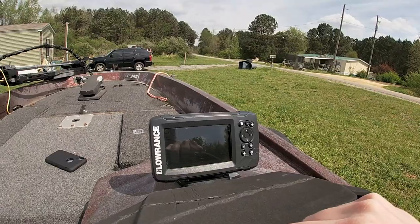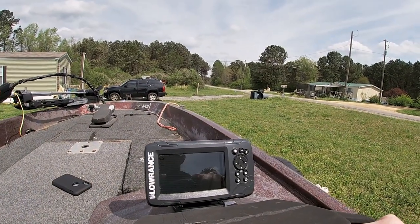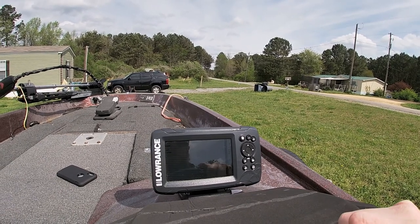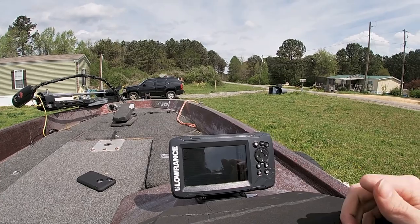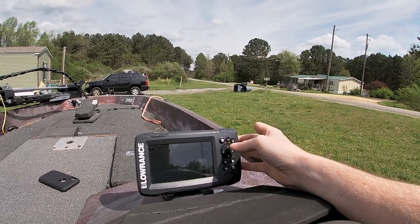What I'm using is a Lowrance — however it's pronounced — it's a Hook 5X. I have just figured out how to use this thing. I was on the water and it was saying it was 78 feet deep, which I knew was badly wrong. It was stuck on simulation mode, and I finally figured out how to fix it.